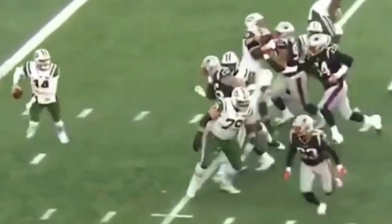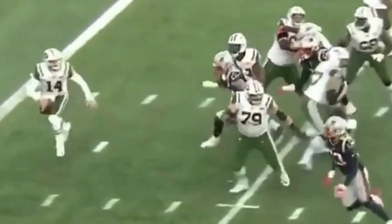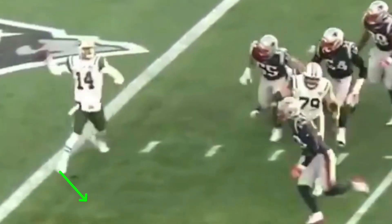Now let's look at him throwing on the run — escaping the pocket for an off-platform throw. By 'off-platform' I don't mean a basic sprint-out where he can square up to the target. This is where he takes his drop, buys some time, and has to extend the play. When you throw off-platform on the run, the two keys are your throwing-side leg and your shoulders. This is a hard thing to do with a pass rush coming at you in an NFL game — it comes with reps upon reps.